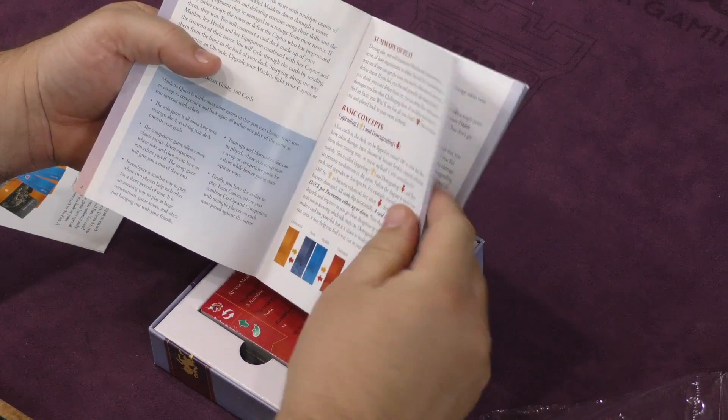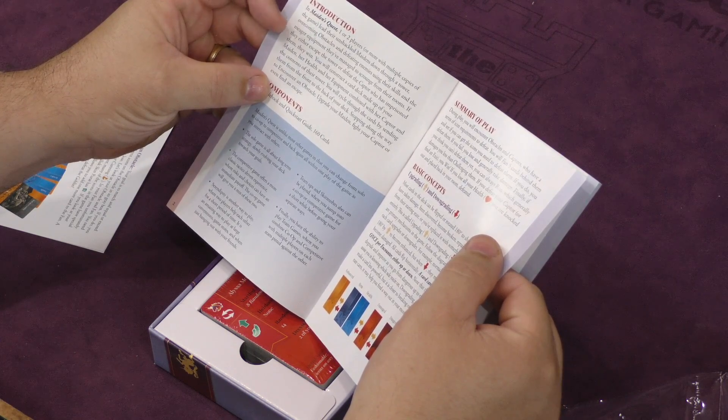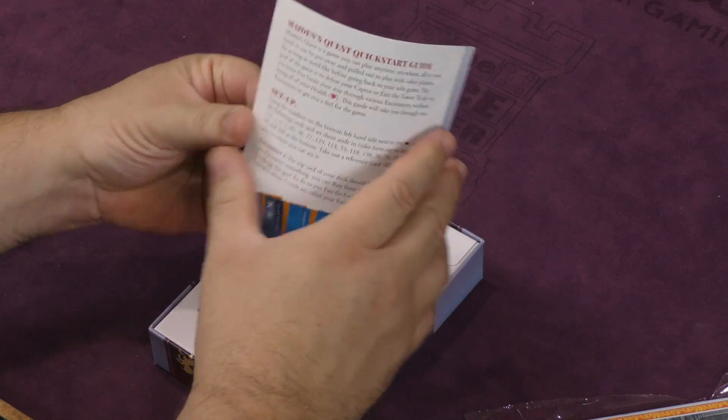You have upgrading and downgrading. It's one or two players, or more with multiple copies. One rulebook, quick start guide. Where's the quick start guide? This must be the quick start guide — I bet it is.